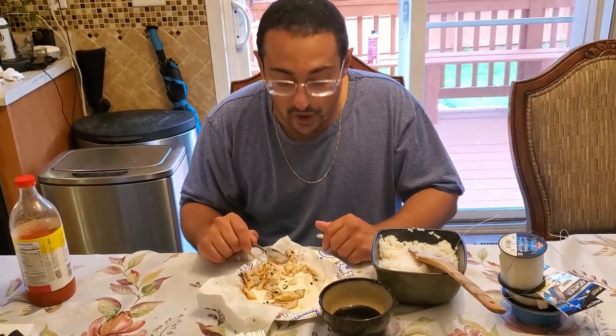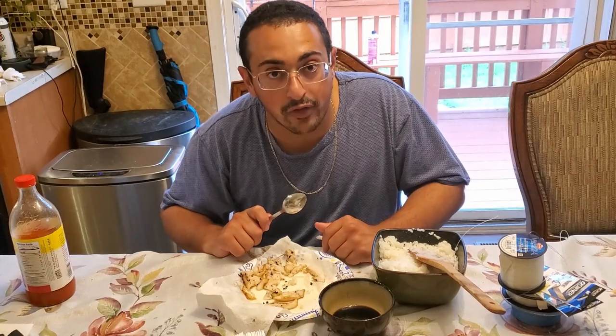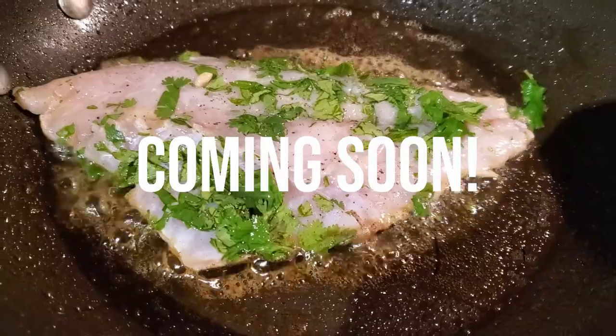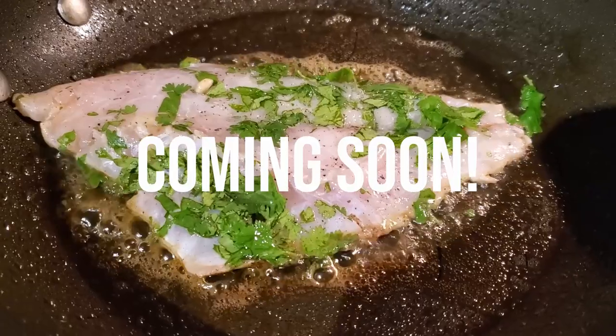Hope you all enjoyed! Let's go ahead and make the black drum on the pan and sear it up in some butter. Looking beautiful right there.